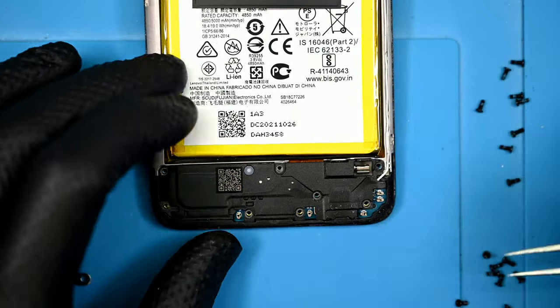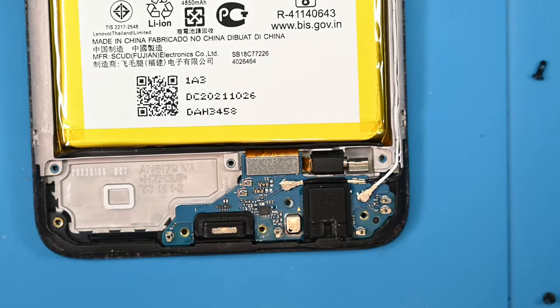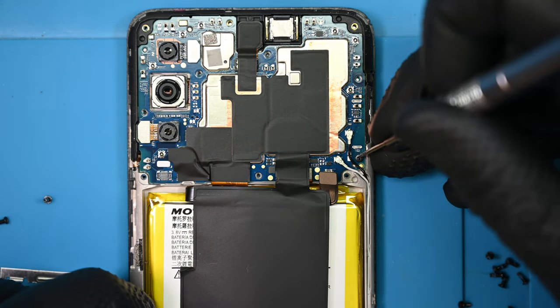With a little bit of persuasion, the panel should pop off to reveal the charging board and eccentric mass vibration motor. Motorola has used these since the very beginning of their smartphone lines — even the original Droid used this motor.